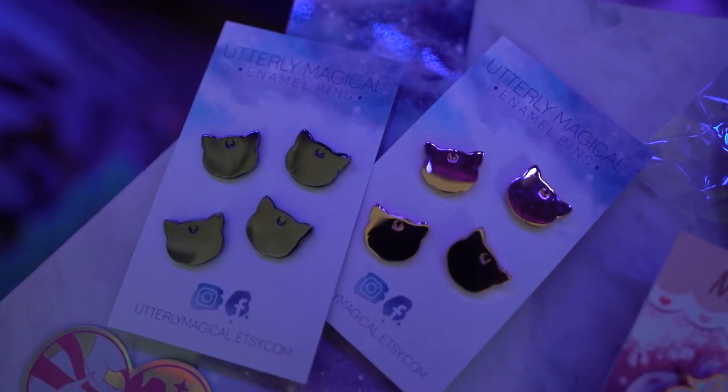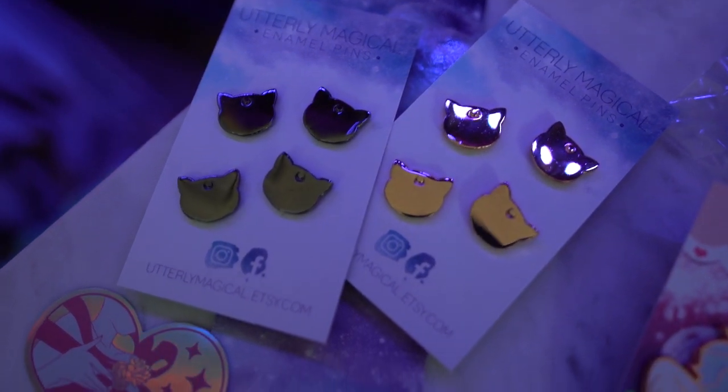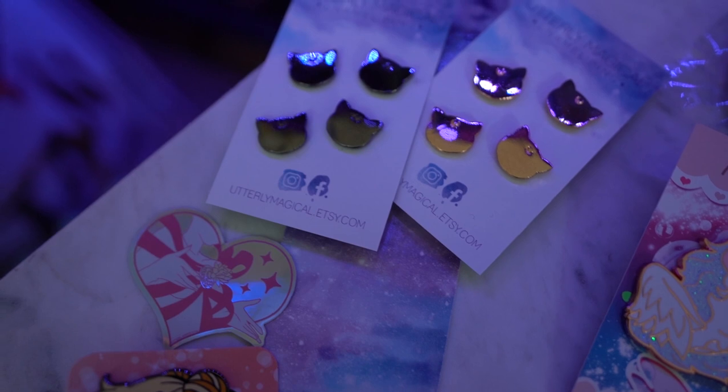These are fan-made pins so I consider them fan art and I like to support local artists, especially in North America. The first ones are from Utterly Magical Enamel Pins — you can find them on Etsy, I'll put their link in the show notes. I got a couple of pin board fillers: the rose gold and the nickel versions. They look like little Luna heads and they're so small you can fill your board with them so it looks nice and full. She also sent a Sailor Moon sticker and a nice little bookmark, which I really appreciate as a bookworm.